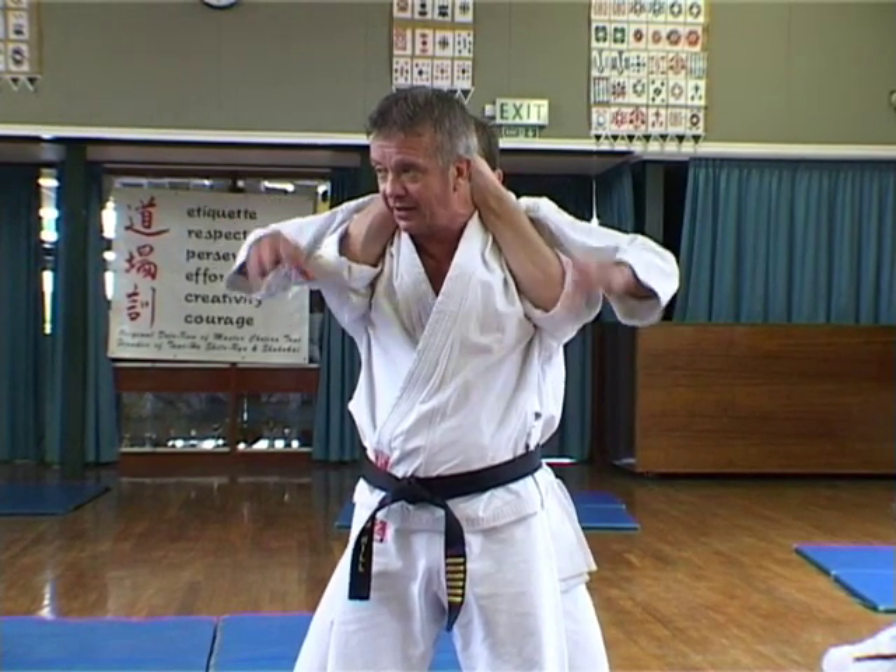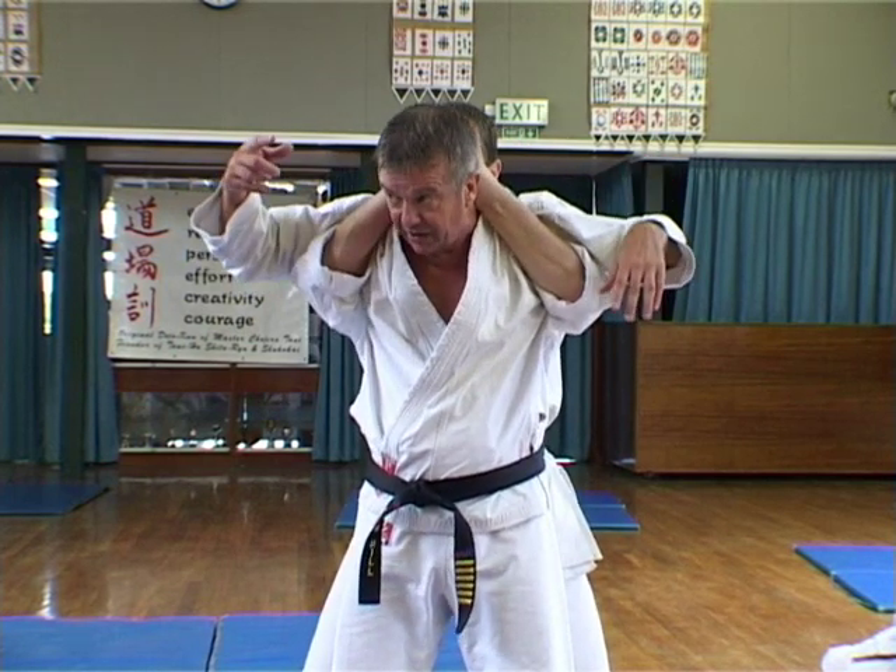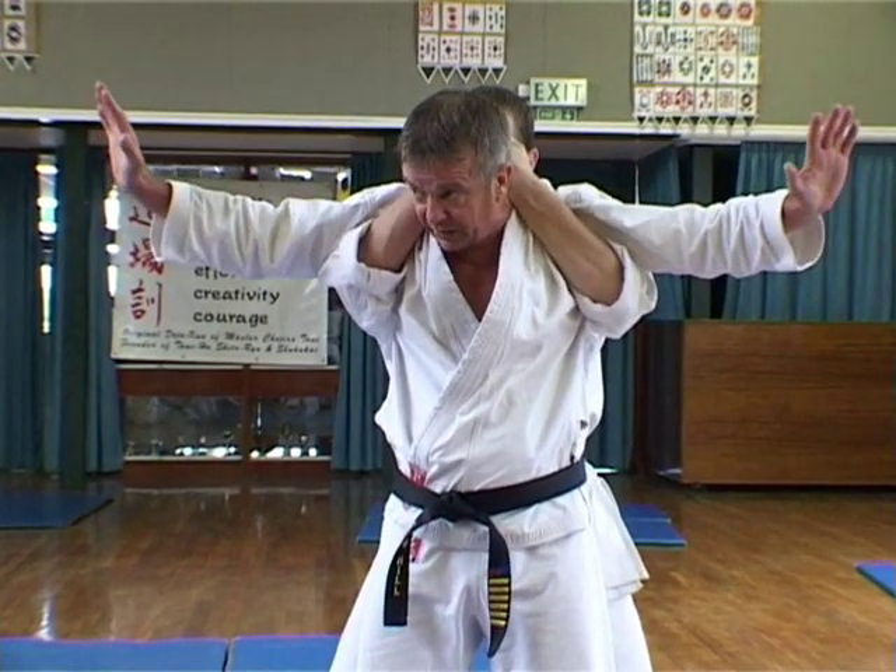Just a couple of tips: tuck your elbows well in, then you press towards the top of the head. It'll break your neck. It's a good technique — it's called a full Nelson.